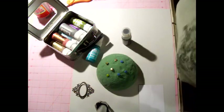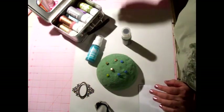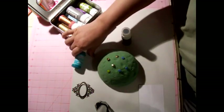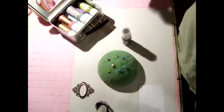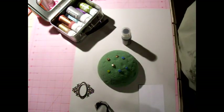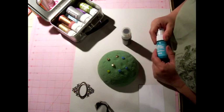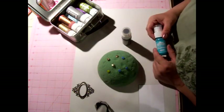Hi everybody, it's Carly in the Pink Scrapper and I wanted to show you this new technique that I learned at a scrapbook store. I took a class there and I was looking at these cards that they made and I couldn't figure out the technique that they used.